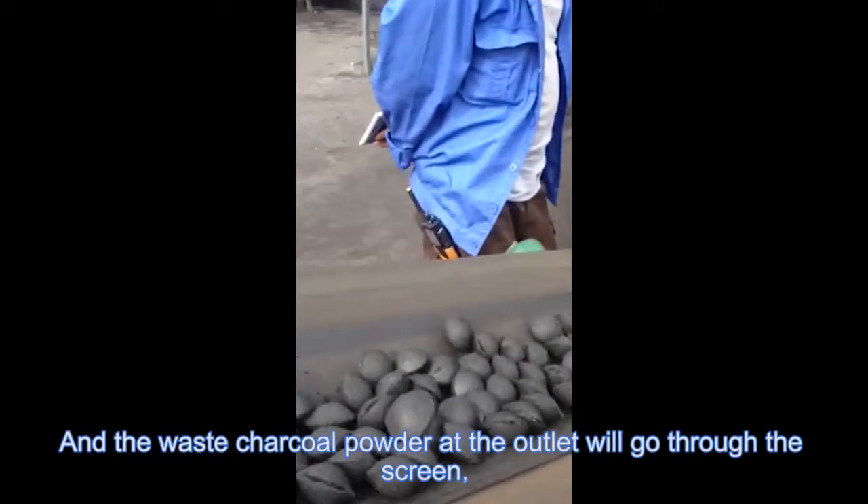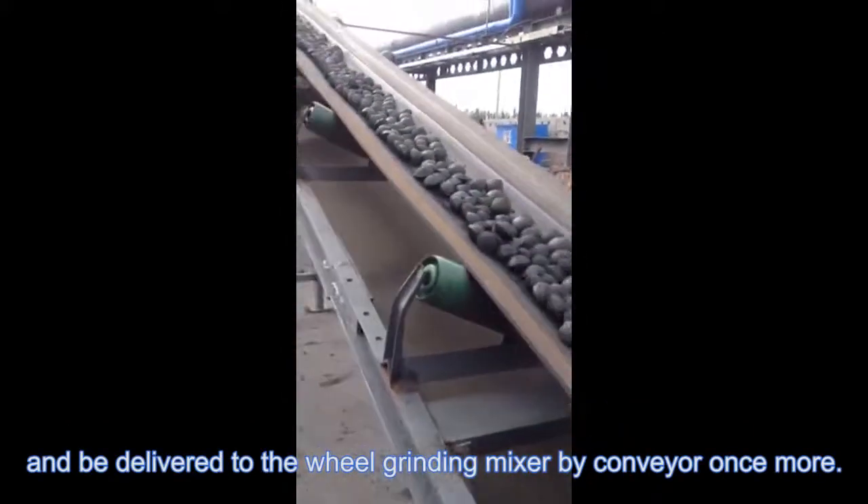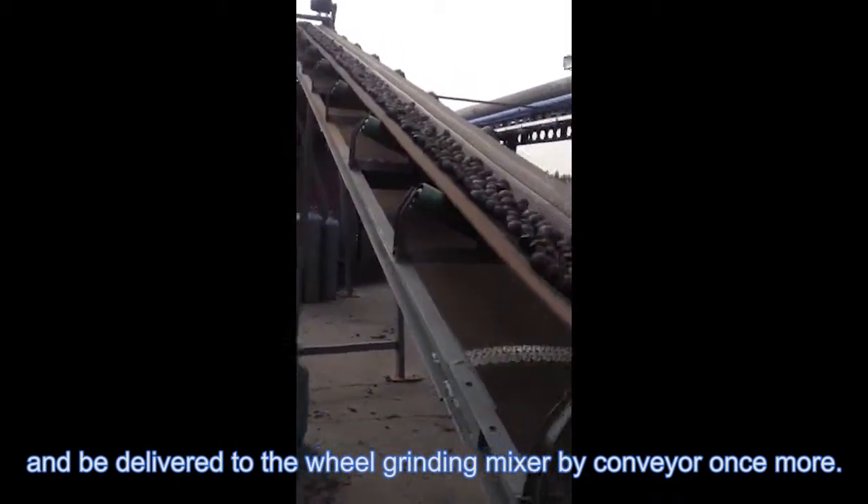Any charcoal powder that falls off the outline will go through the screen and be delivered back to the wheel grinding mixer by conveyor for re-processing.